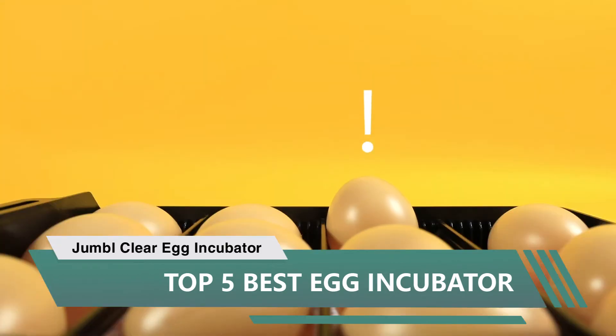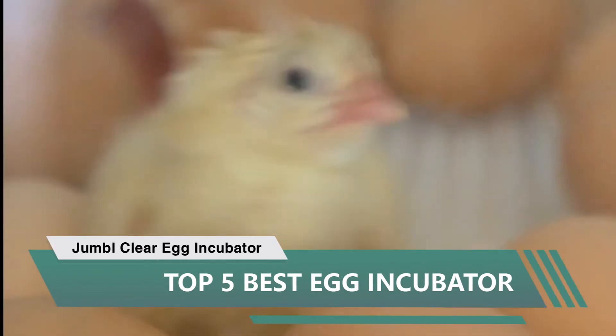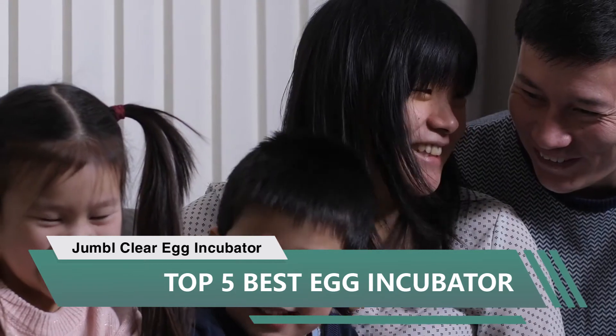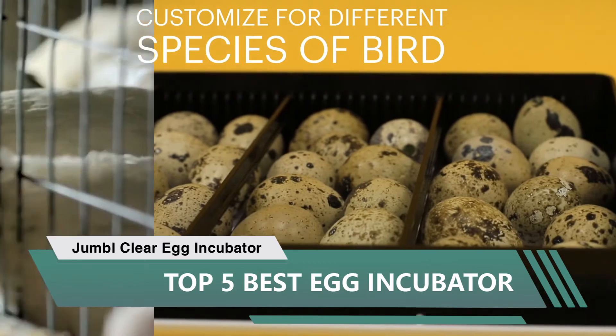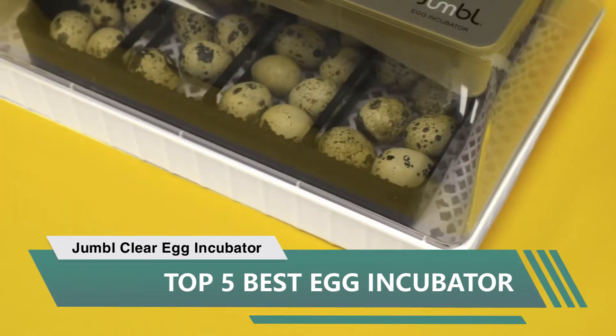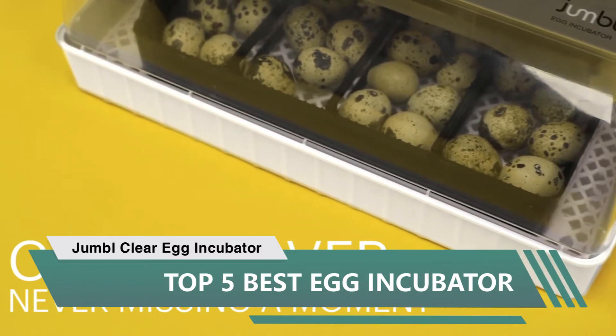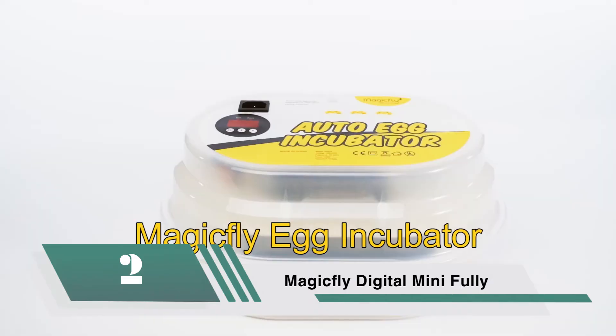I did this because you do have to lift the lid to add water for humidity control — this allows room for slight fluctuations and won't go below 65 during lockdown. I only slightly lifted the corners to add water. I opted to self-turn the eggs, but the egg turner works perfectly. The egg candler is a great addition. I'm very pleased with this incubator — it's easy to use.